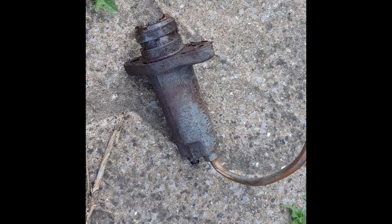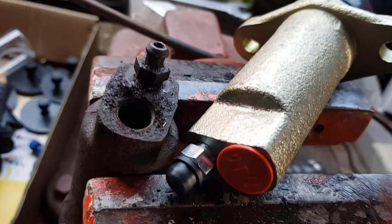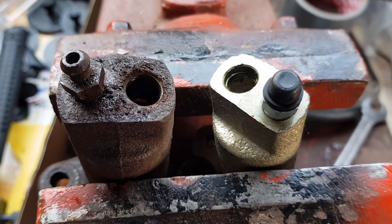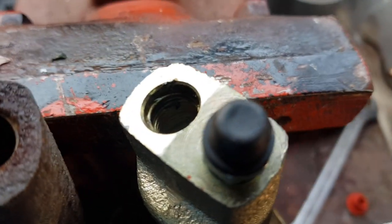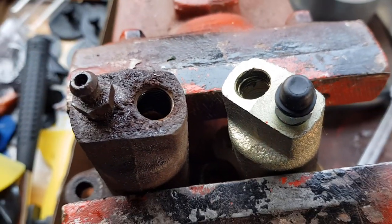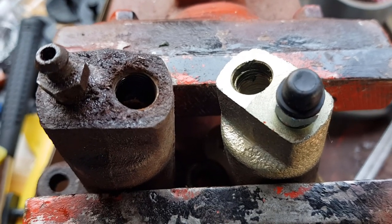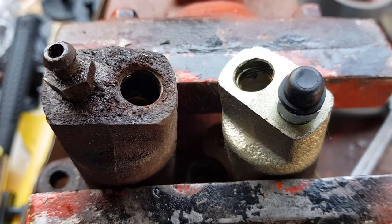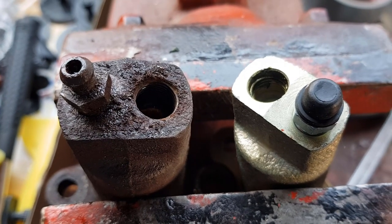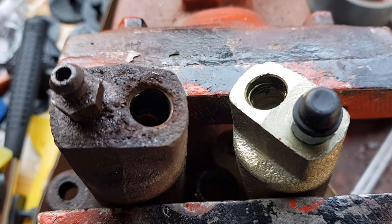Let's see if we can get the pipe off and find out whether it will fit the new cylinder. The answer is: the pipe will not fit. The thread on the new slave cylinder is a coarser thread than the old cylinder. We've got a contact that is still producing even with the lockdown, so we'll get online and see if we can get this pipe measured up and get two coarse fittings — hopefully a flexible pipe, as I want to get rid of this completely solid pipe.